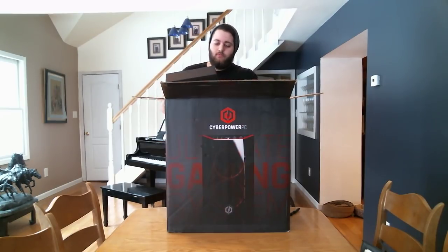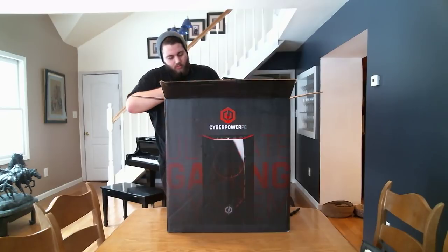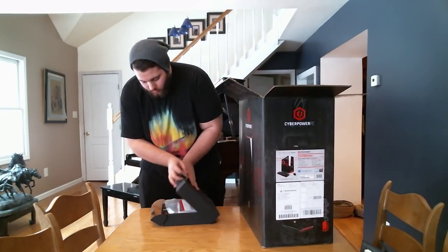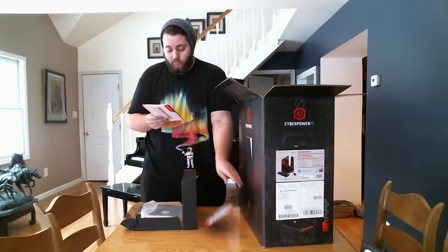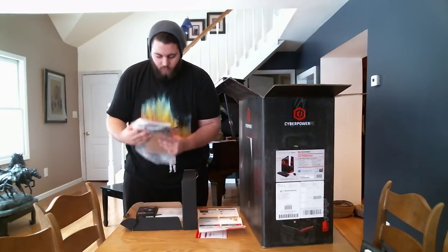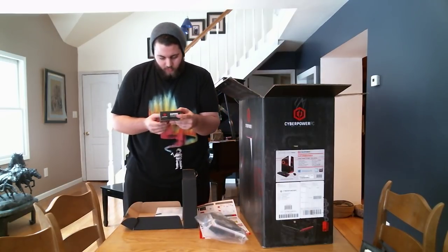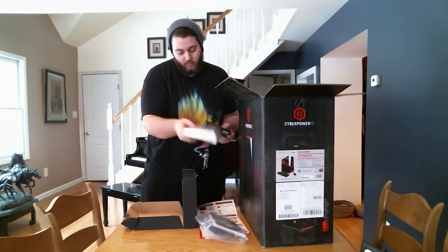First thing here, we got a little box. Got a little manual. Looks like a free antivirus subscription — very nice. Contact information, quick start guide. Looks like a power cable. It actually comes with a wireless Wi-Fi adapter, which is very nice. I have an ethernet connection so I won't be using that.